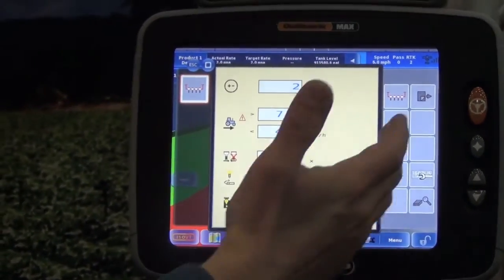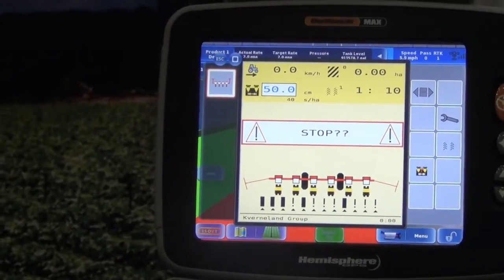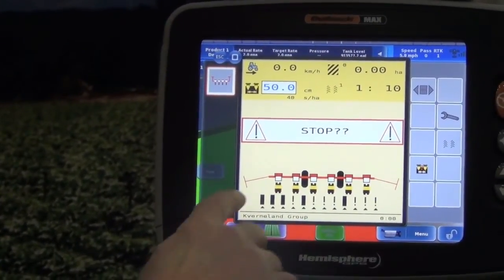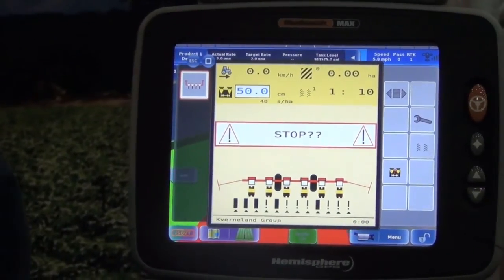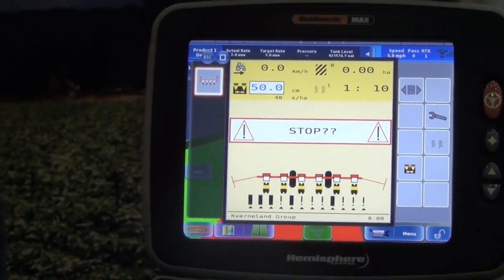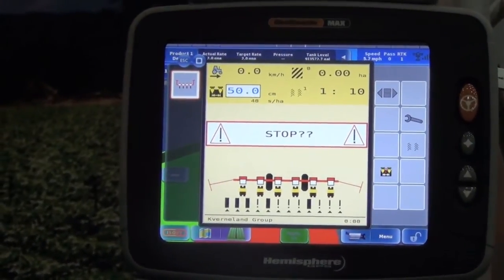We can change settings, we can adjust the row markers — put the row markers up and down, watch our plant populations, things like that. Just as you would with a dedicated row monitor or planter control, we can do that through our terminal.